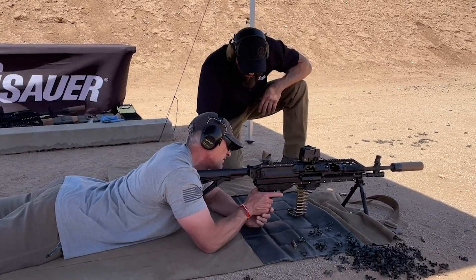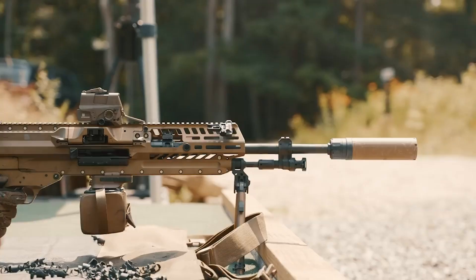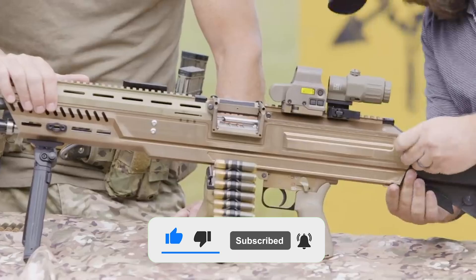Lastly, the value of the initial delivery order on the Army contract is $20.4 million for weapons and ammunition that will undergo testing. That's all for this video, folks — see you another time.